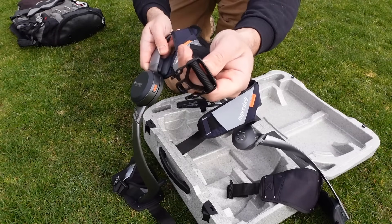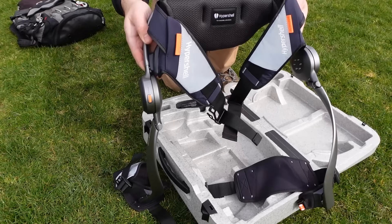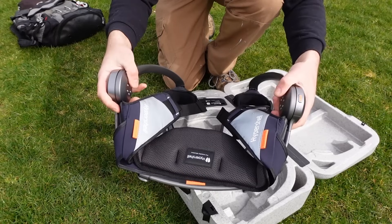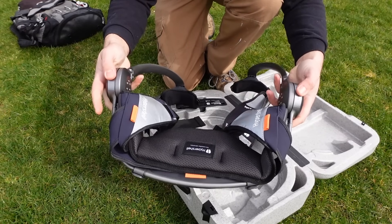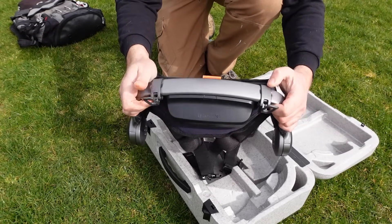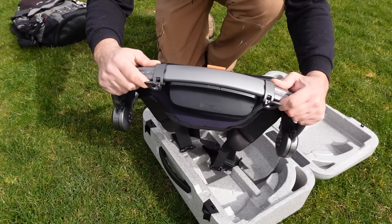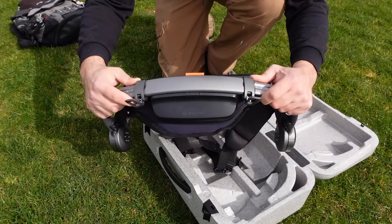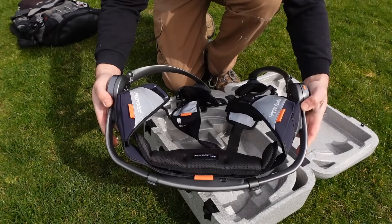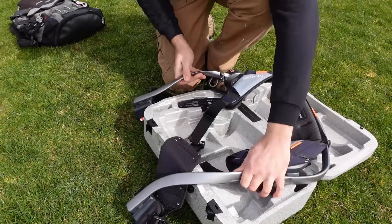The exoskeleton folds up and it feels like good quality. The only thing I wish it had right off the bat is metal adjustment straps — they're plastic. I haven't had any issues with them so far, but I wish those were metal. When I first got this it didn't seem wide enough to clear my hips, but I found adjustments where you can extend it out. I have it on max — I think it goes to six — and then lock it into place.